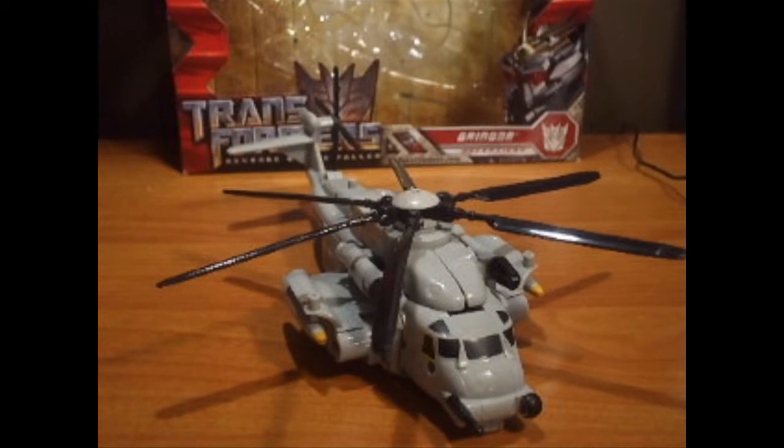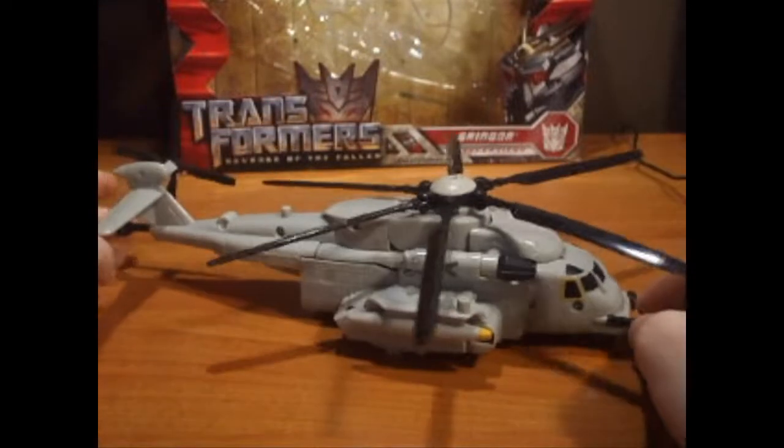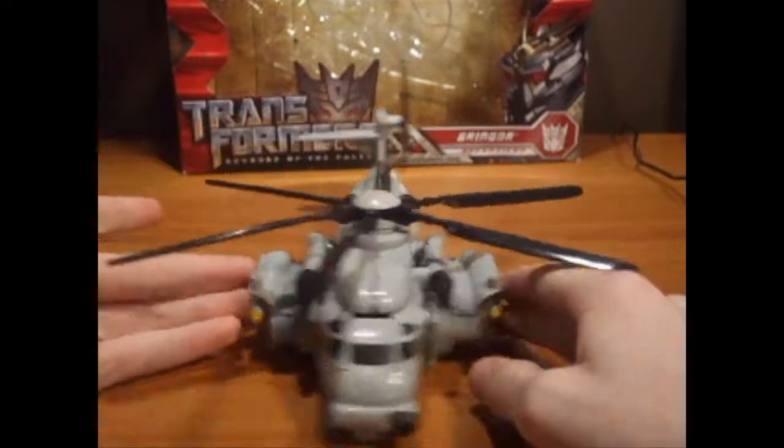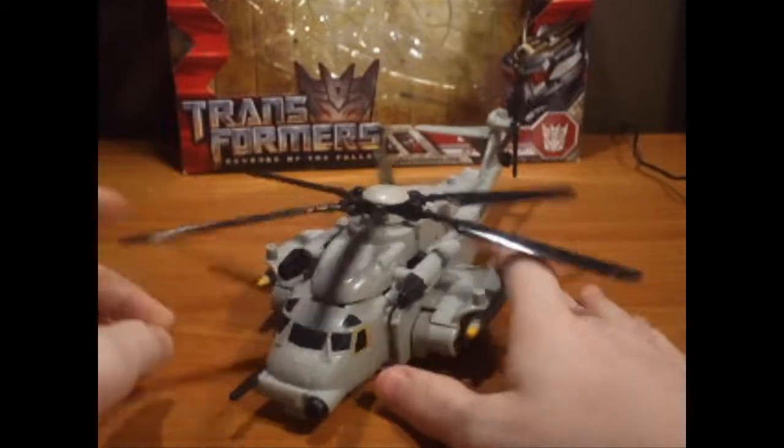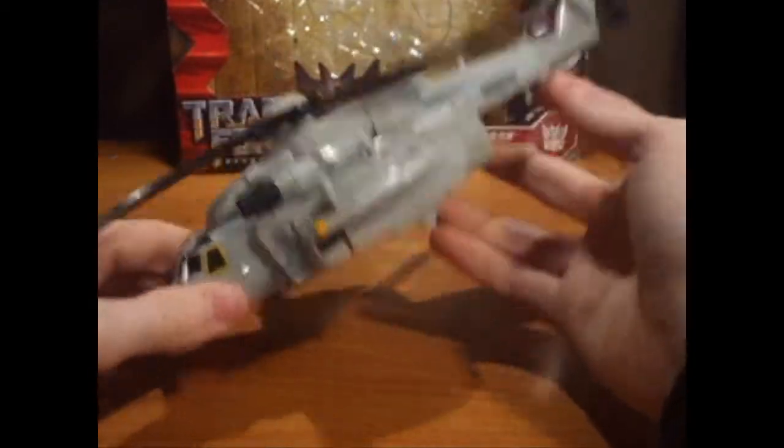Hey, what is up everybody, this is YADK Activator here, in association with Big Bad Toy Store, and today is a video review — we're going to be looking at Transformers 2 Revenge of the Fallen Voyager Class Grindor.